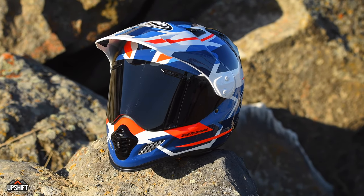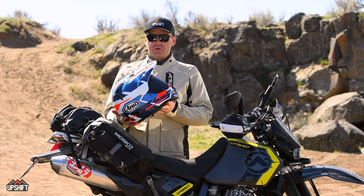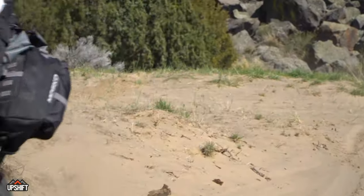The three configurations are: a moto style with just a peak and no visor, the visor with no peak, and this version where you have both the peak and the visor. For our uses riding adventure bikes and dual sport bikes, we would typically run it most of the time in this configuration with the visor and the peak.